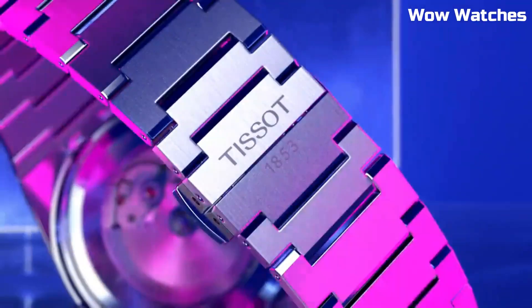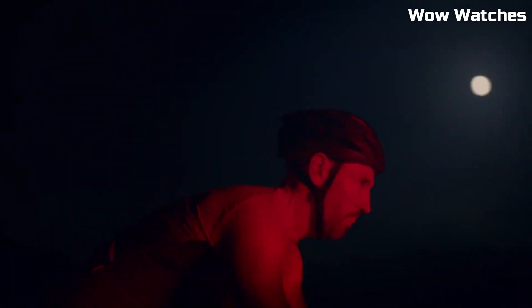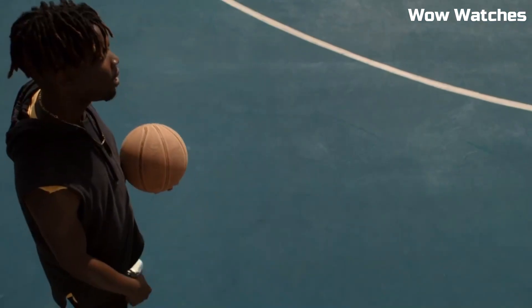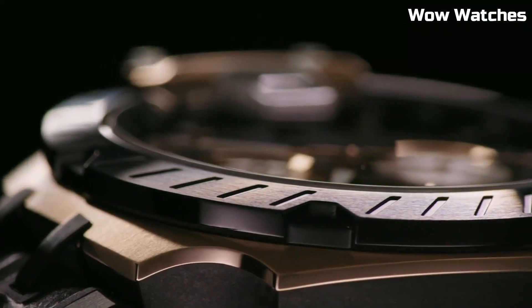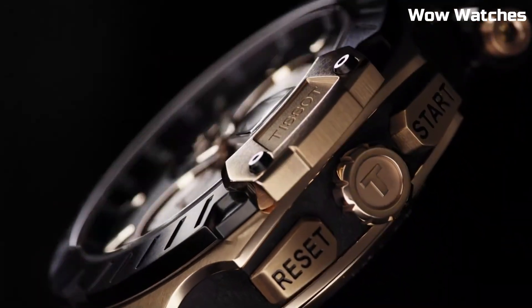Hello, everyone! Are you looking for the top best Tissot watches for men? These are the best Tissot watches available on the market today. Please like and subscribe to my channel and press the bell icon to get new video updates.